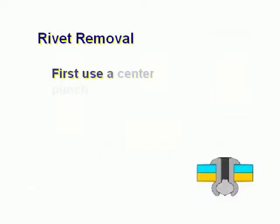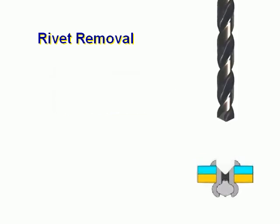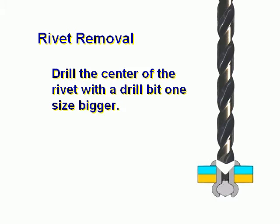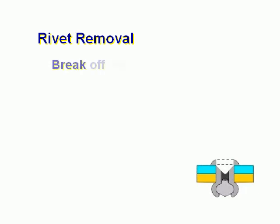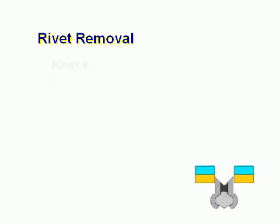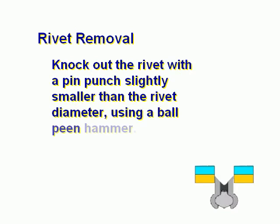Rivet removal. First, use a center punch on the rivet to indent the head. Drill the center of the rivet with a drill bit one size bigger. Drill off the rivet head only — it's important to keep the hole the same diameter. Break off the rivet head using a drift pin as a pry bar. Knock out the rivet with a pin punch slightly smaller than the rivet diameter using a ball-peen hammer.